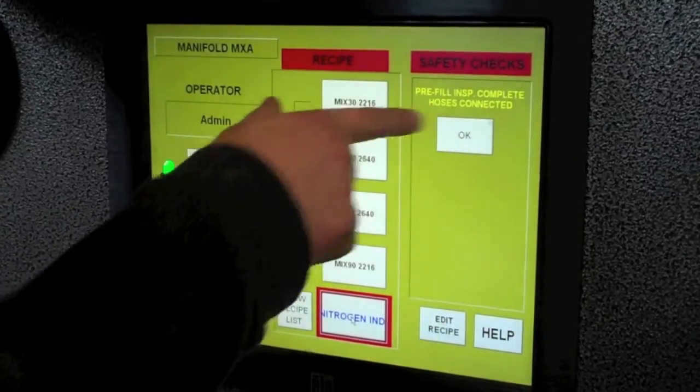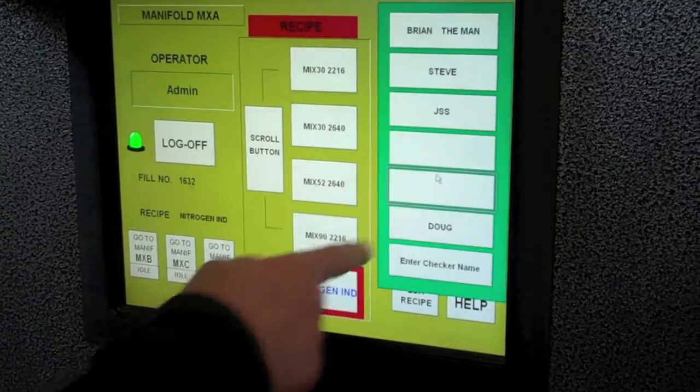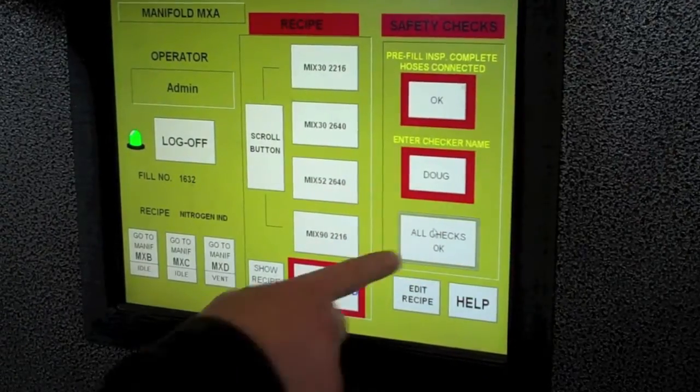Push the box. Refill inspection complete, hoses connected — OK. Enter my name, checker, right there — all checks OK.